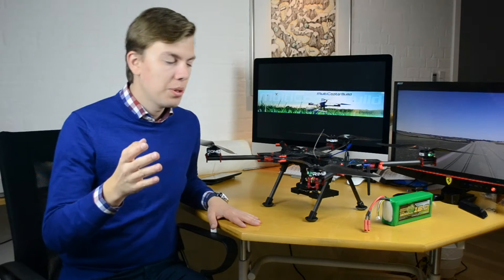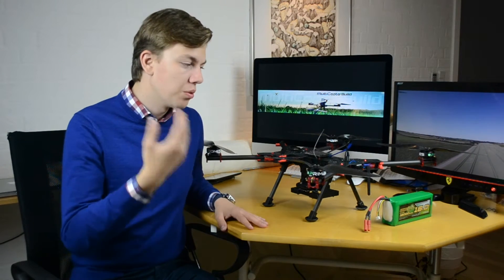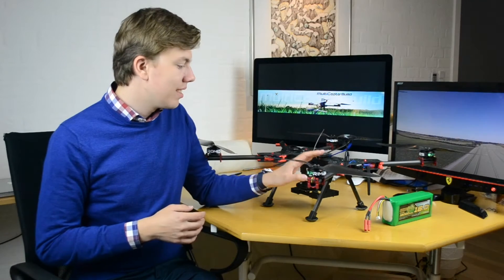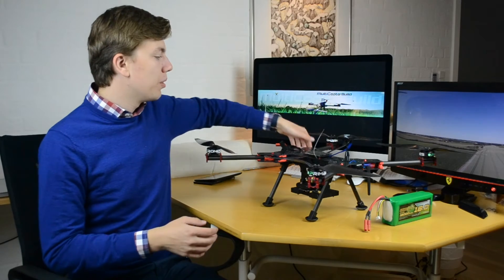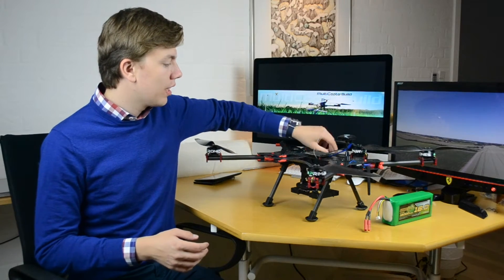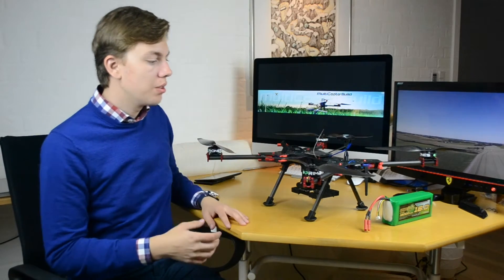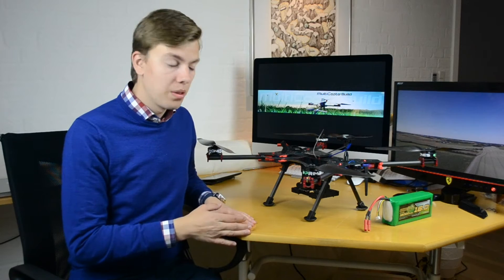Just to sum it up, because it's been a year — if you can't remember the build or just want a quick summary — this is the carbon fiber H4 680 millimeter alien frame. It has foldable arms so you can fold them back, and it clips into every position and stays there. You can just fold it all together when you're done with it.